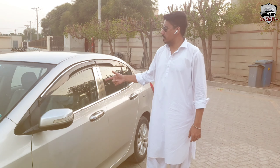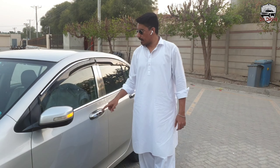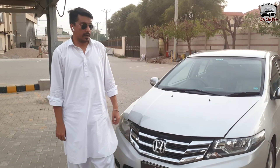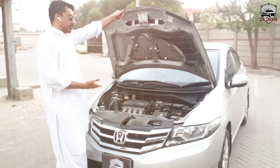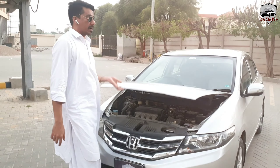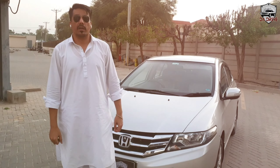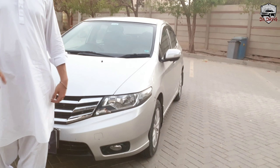Honda has not given air pressers or chrome handles in this model. The car has a 1.3 i-VTEC engine — it is a naturally aspirated engine, which is very fuel efficient. In city driving, it gives around 10 km/l with AC, and on long routes it will give you 17 km per liter.